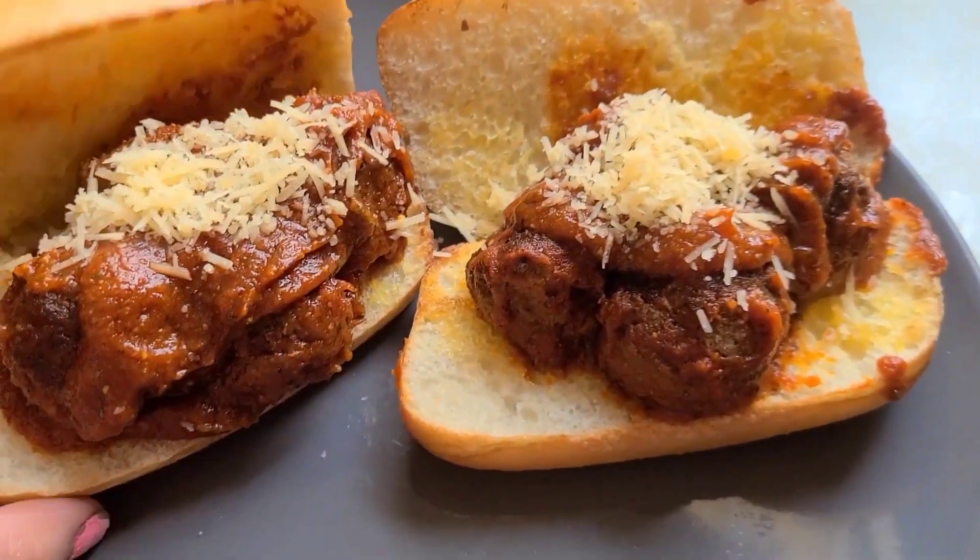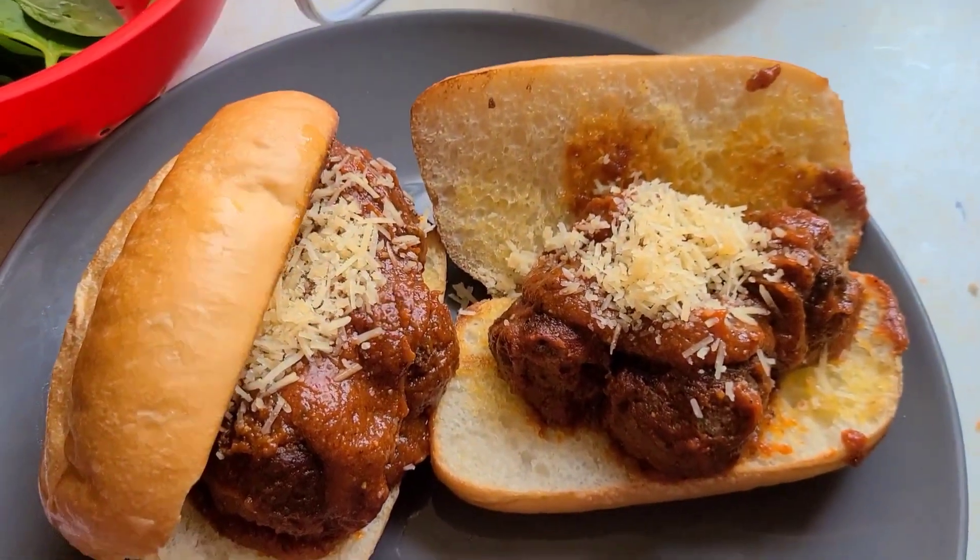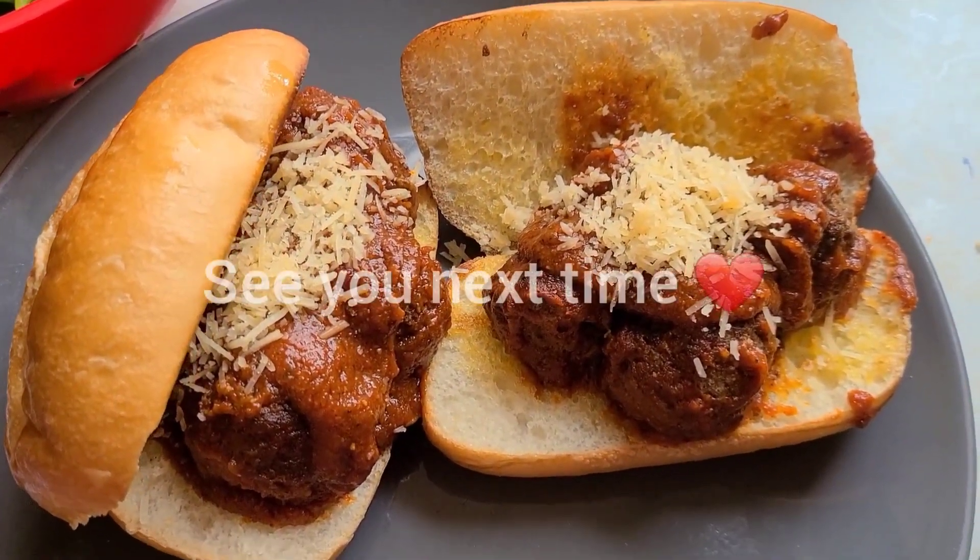Let me know if you guys tried it and enjoyed it. Thank you for watching and I'll see you in the next one!